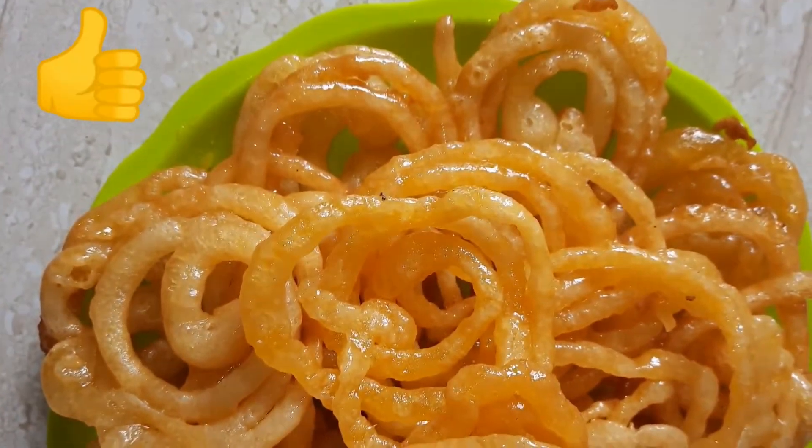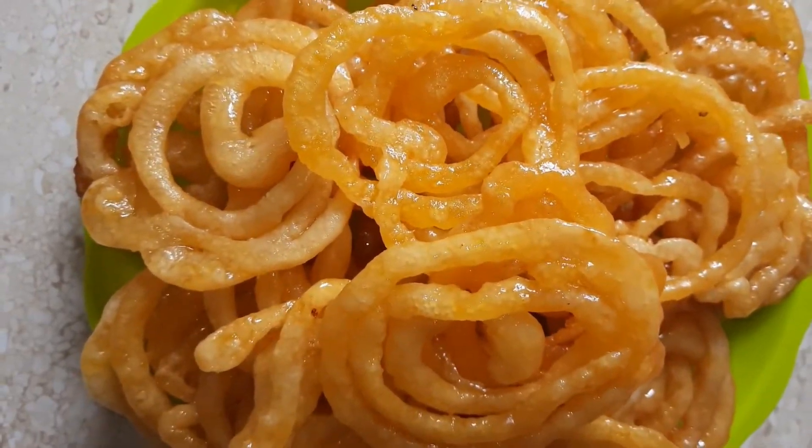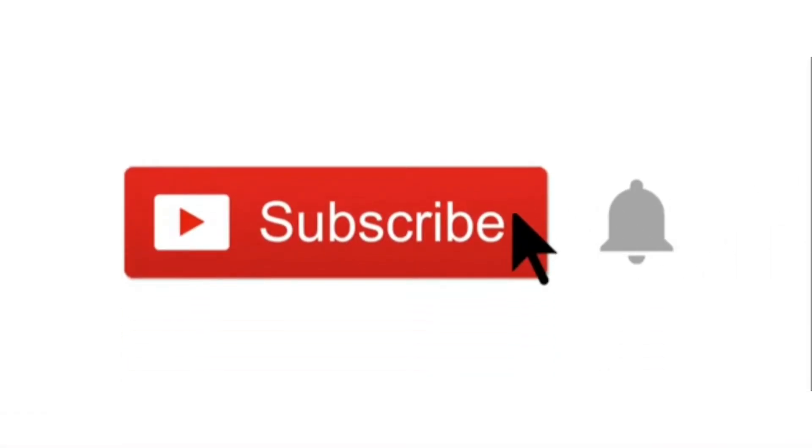If you liked my video, please hit the thumbs up below, share it among your friends, and please do not forget to subscribe to my channel. Take care of yourselves — until we meet with the next tasty recipe, have a nice day!